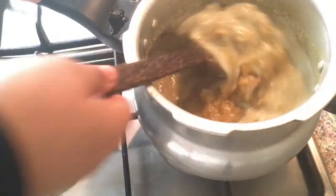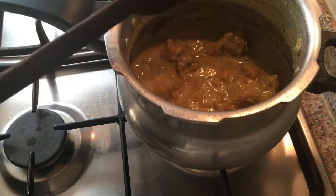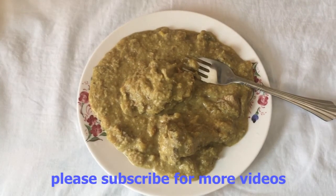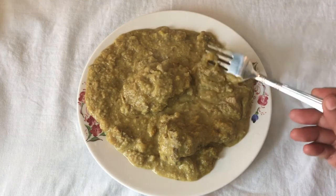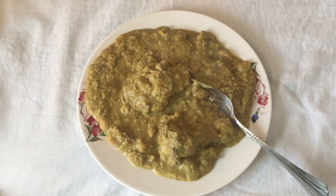Mix it up. We are ready to cook the lamb. It's good to taste the lamb. We will taste the lamb.